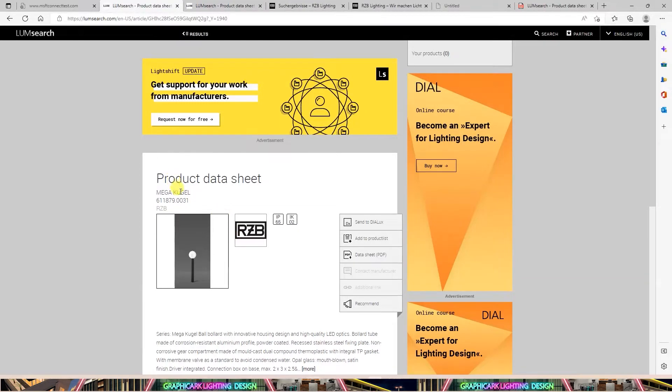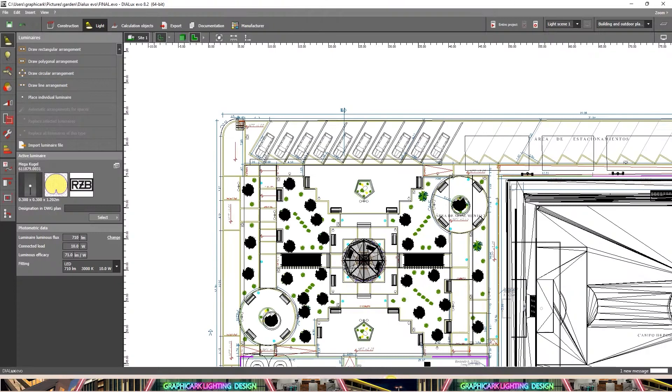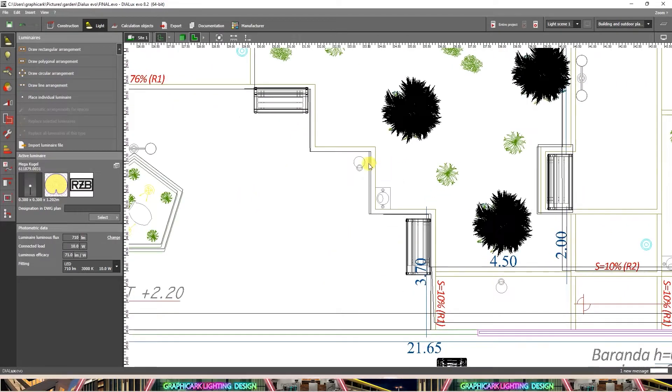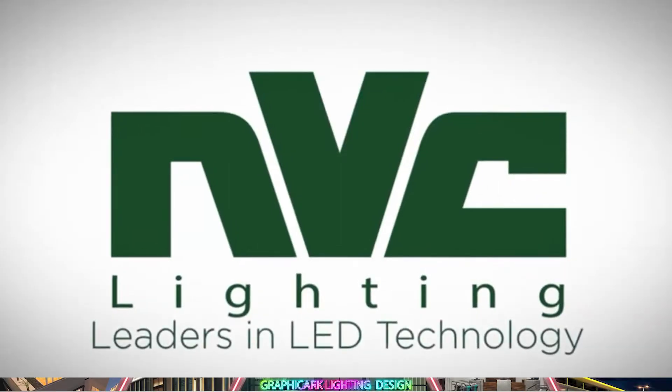Welcome to part 4 of this tutorial. We've kept going — we added the lights, which is the most important part of this tutorial. The first light we added is the bollard light from RZB Company, which is available by default in the Dialux Evo catalog. You can also suggest other options to your client by many reputable companies, such as NVC Lighting, Philips, or even Zumtobel, who can offer high-quality products for your project.